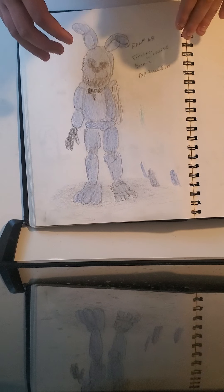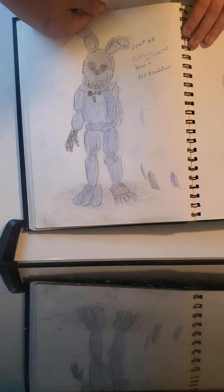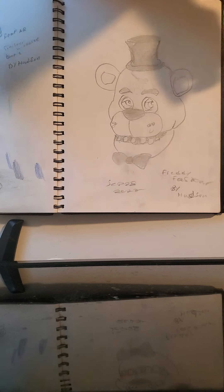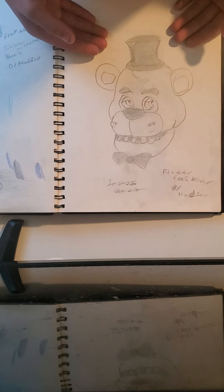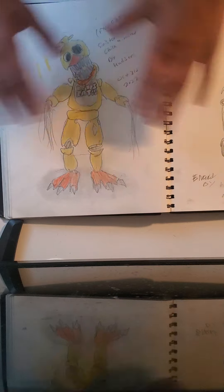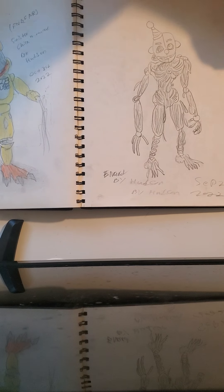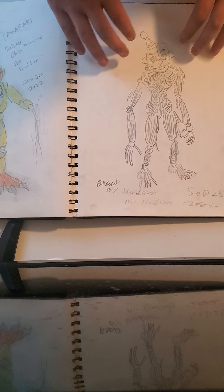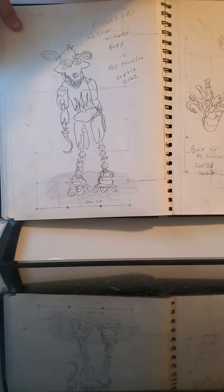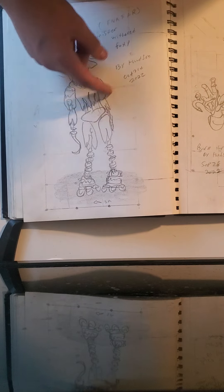Next off we have Sinister Withered Bonnie — I colored him, I colored Sinister Freddy too, which he looks really cool. Then we have the Freddy Fazbear symbol that I drew last week. Then Sinister Withered Chica that I colored — I put the colors right here because I had trouble finding the right colors. Then I drew Ennard from Sister Location, which looks really cool with all the wirings in the hat. Then we have Ignited Sinister Withered Foxy — he has his hook, he's withered.